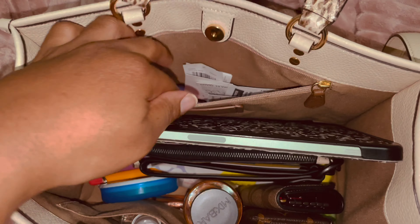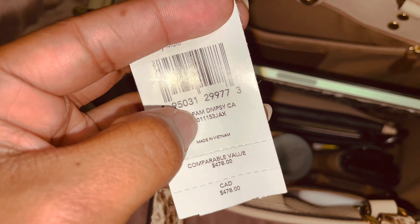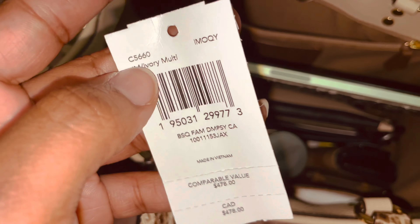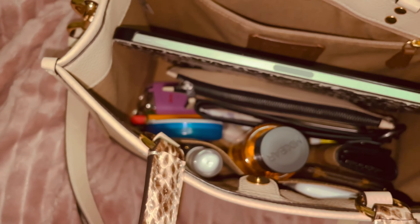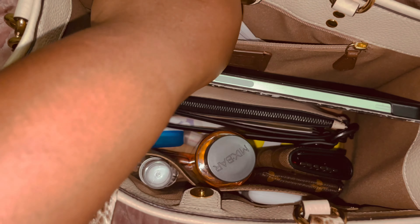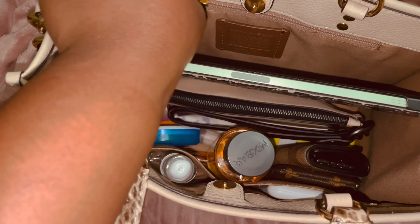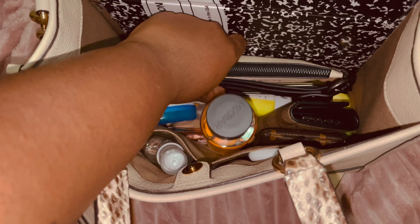Let me show you the label — it's the Jean-Michel Basquiat Dempsey Carryall, color ivory multi. The retail was $478, but I didn't pay that because it was on the Coach outlet — I think it was around $240 — which is odd because now on the website during the Labor Day sale, the bag actually went up in price.